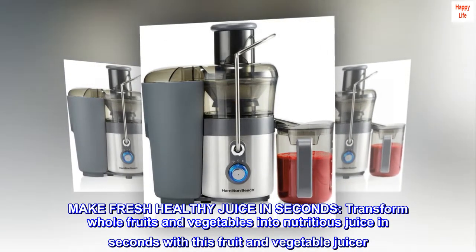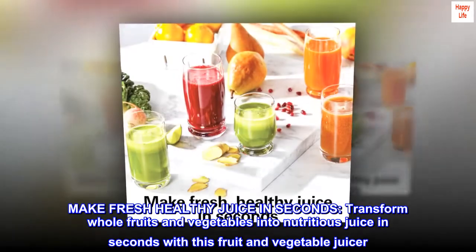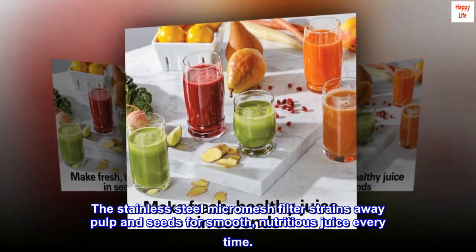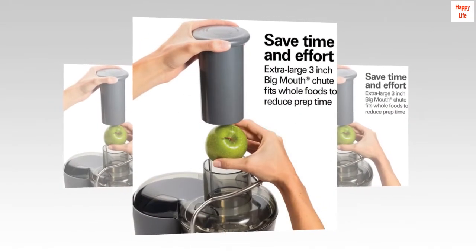Make fresh healthy juice in seconds. Transform whole fruits and vegetables into nutritious juice in seconds with this fruit and vegetable juicer. The stainless steel micro mesh filter strains away pulp and seeds for smooth, nutritious juice every time.